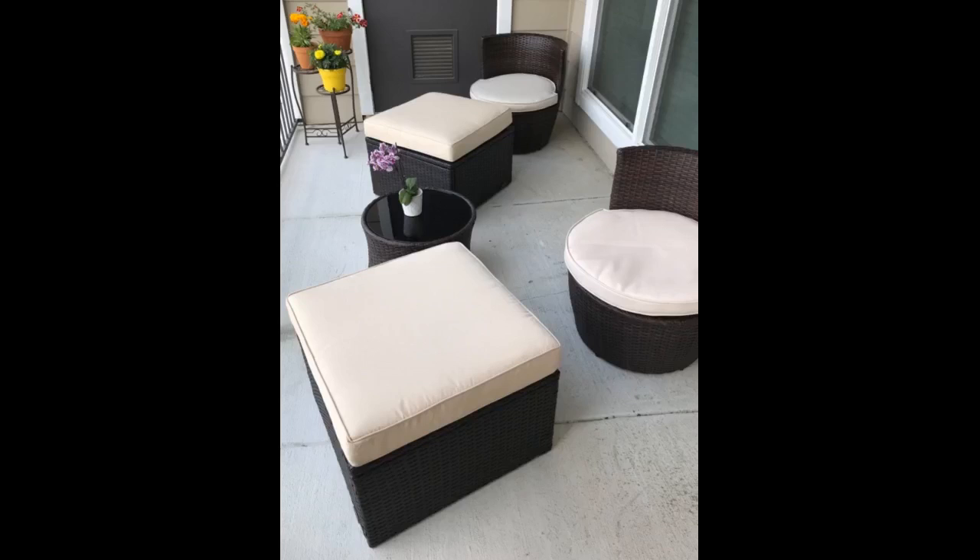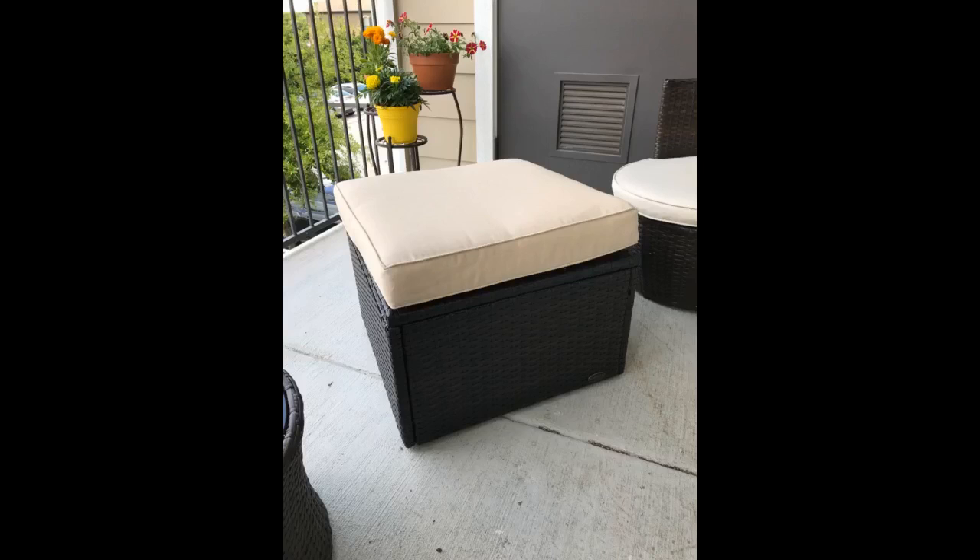I love this product. It was easy to assemble and coordinated well with my other porch furnishings. I love it. Durable. Great Mother's Day gift.